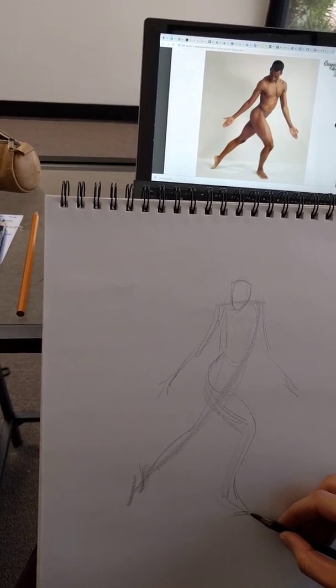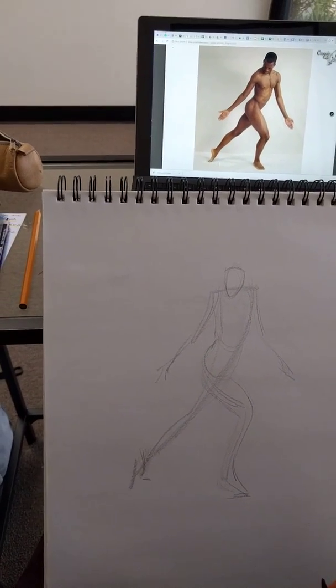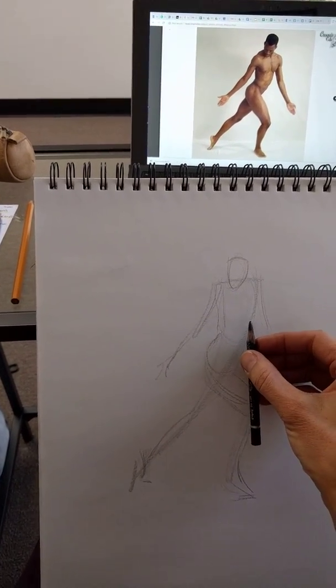I'm going to have to work my way around to that understanding. So I have my gesture loosely, rhythmically laid out, so now I'm getting into my three major masses and landmarks.